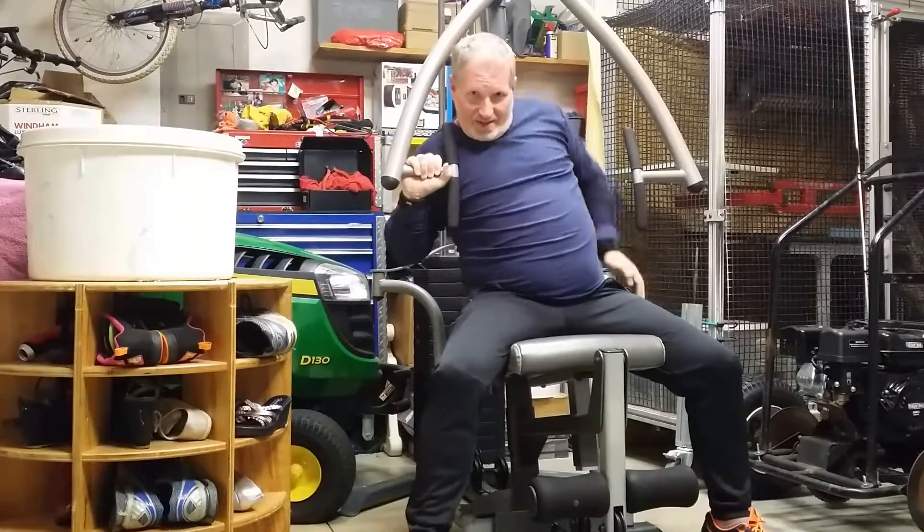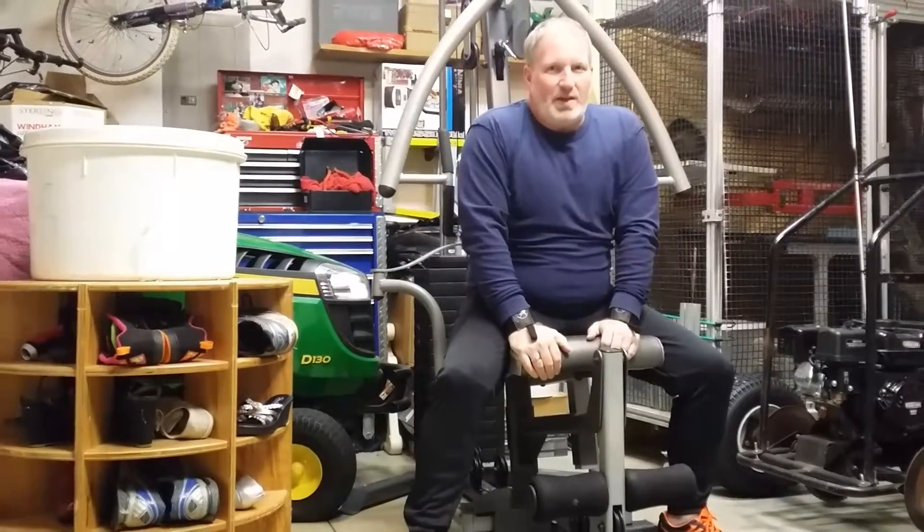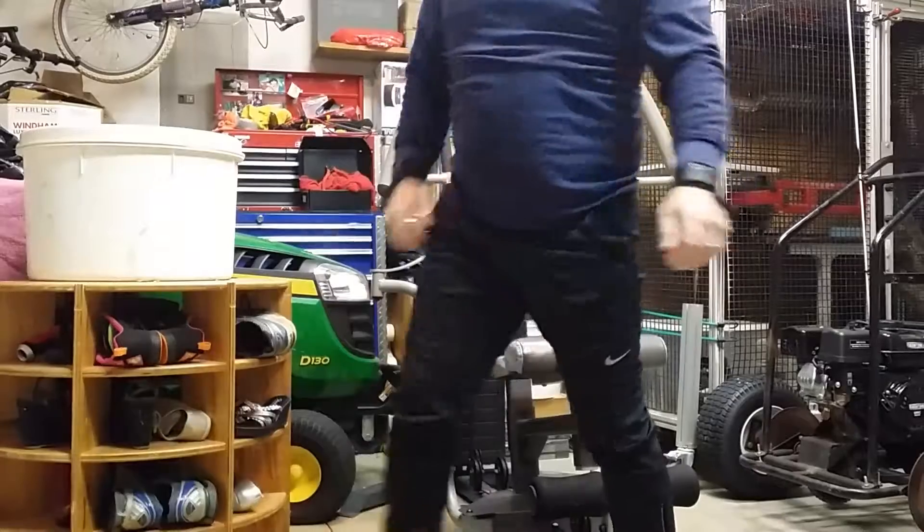Sorry for the noise on this thing — my wife tried to WD-40 it a while back but the WD-40 broke, so I have to go buy some new stuff.